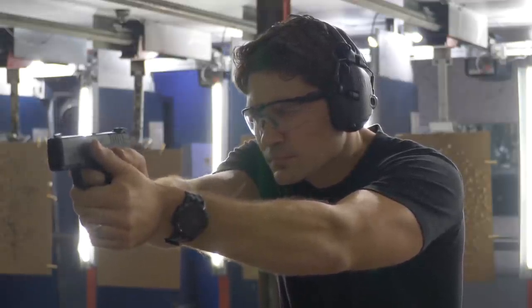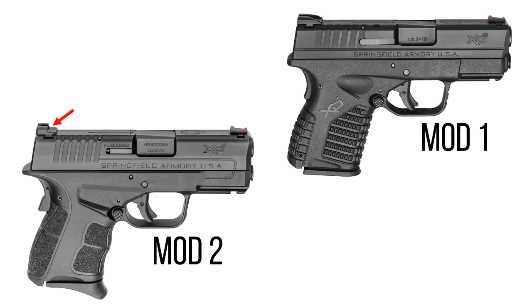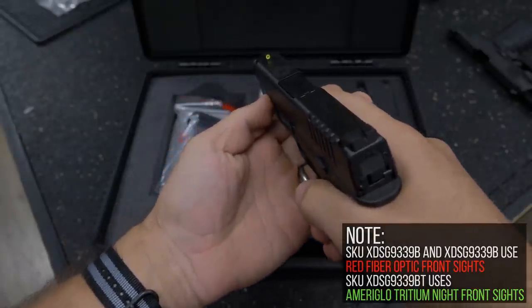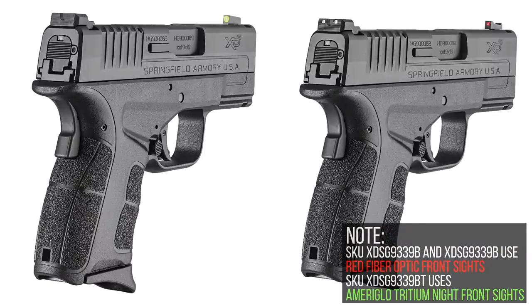The Mod 2 also has something called tack rack sights, which are flat front rear sights. That means you can press those sights against a firm object and use that to cycle the action manually with one hand. Speaking of sights, not only do you have the tack rack rear sight, but the front sights are night sights — Tritium Ameriglow night sights.